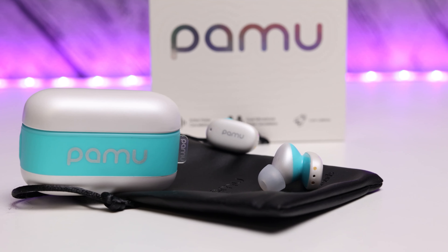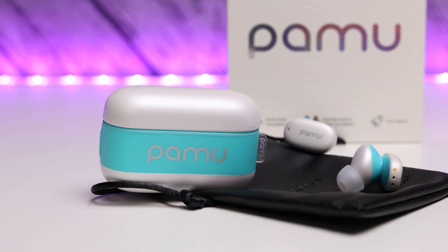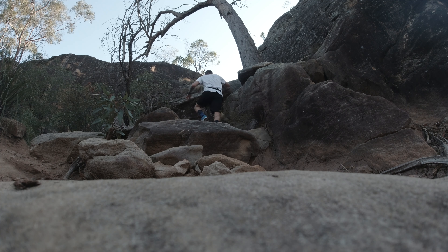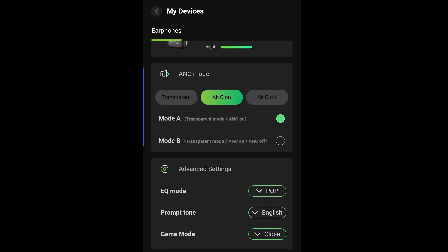For the ANC mode, I definitely noticed a change in sound when I activated it. ANC is good for certain sound levels — it doesn't block out everything, but it blocks out enough that you know it's working. I did enjoy using it. When running I kept ANC off, and I'm not personally a fan of transparency mode, but when I'm at home with noise around me or on public transport, ANC on. It definitely gets rid of those low rumbly sounds from engines and similar noise — pretty impressive.